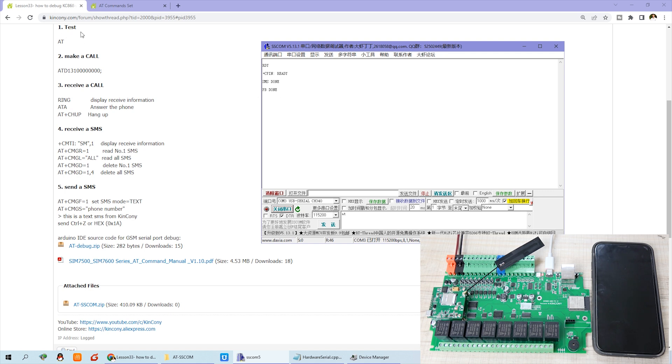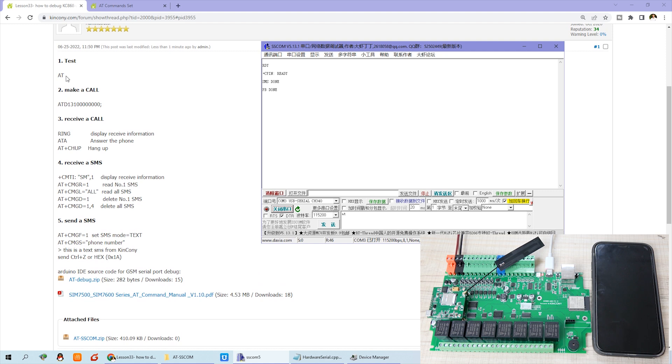There is one tool that is in Chinese language, but it is very convenient to use.